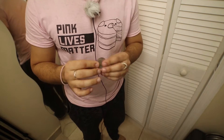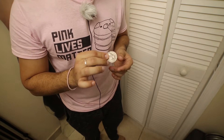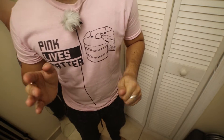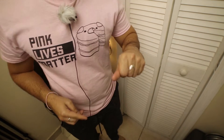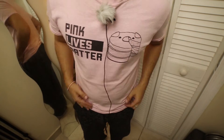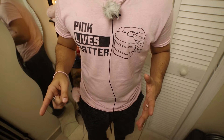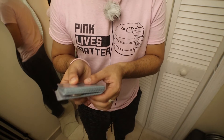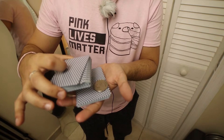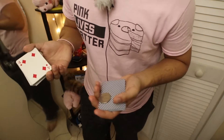You show the coin and say this is a special coin — known in the community as a homing coin. This coin, believe it or not, can actually find selected playing cards. If we take the coin in the hand and give a little squeeze, the coin completely disappears. I know where it went — it went right next to your card. If you look at the deck, the deck is a little bit thicker because the homing coin has homed in on one card, and it happens to be your card — the four of diamonds.